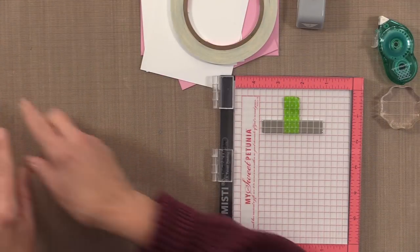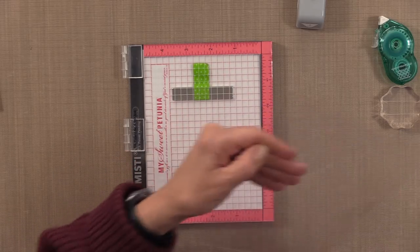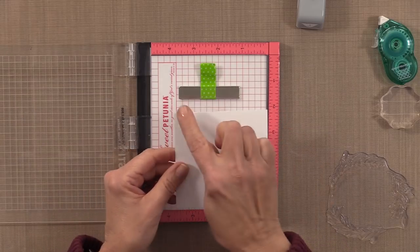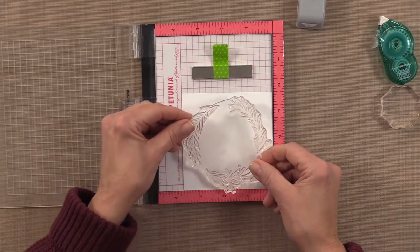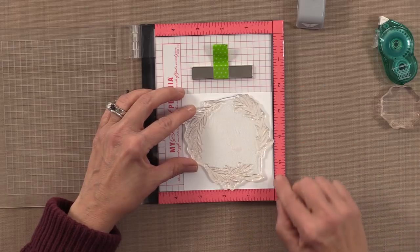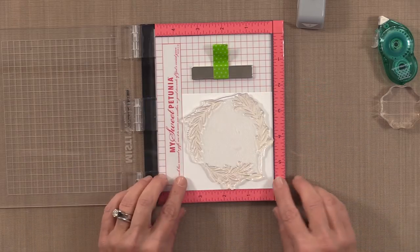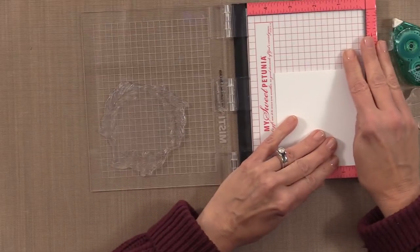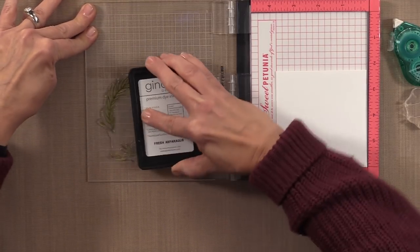To begin, I'm going to be making a wreath card today, starting with this large wreath stamp. I have a piece of card stock cut three and three-quarters by three and three-quarters inches — a little square card. As long as this piece of card stock is tucked into the corner of the Misti, I'll be able to re-stamp if necessary. I'm going to pick up that stamp using the lid of the mini Misti, then grab some Fresh Asparagus ink and ink up this wreath very well.